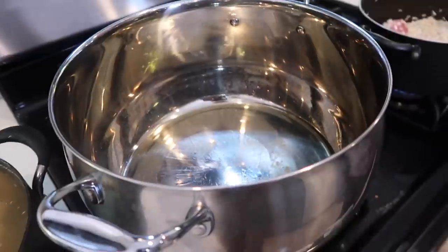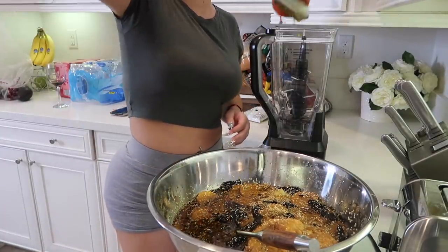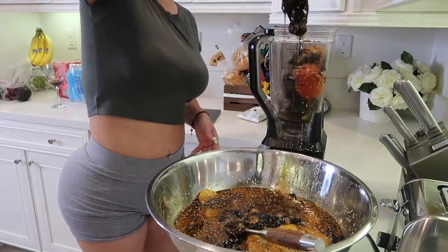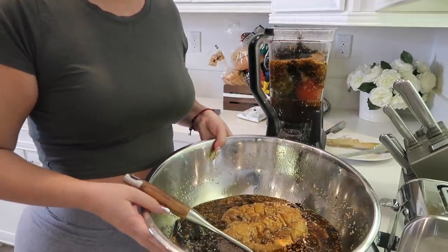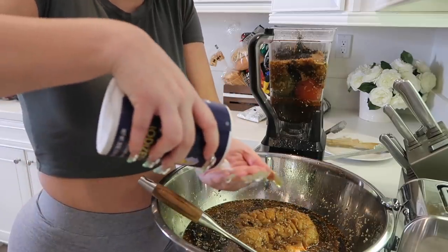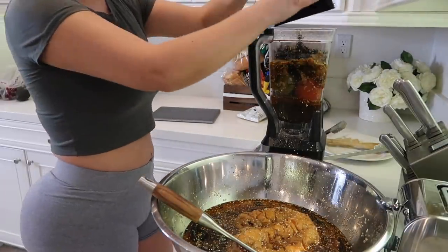I have a hot pan here with oil so the mole doesn't stick — it's already heated and waiting for me to put the mole in. I'm starting to throw the ingredients into the blender little by little. Everything is supposed to be soggy, so don't get scared. I'm also going to add salt to your liking. Since I couldn't fit everything in, this will be done in rounds.